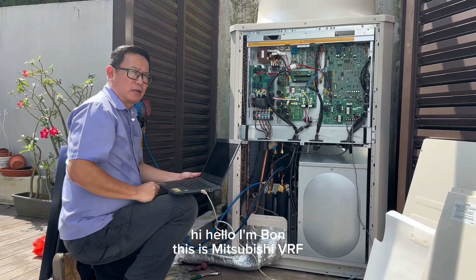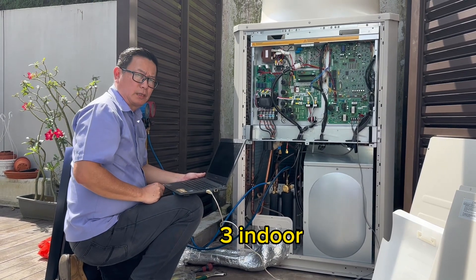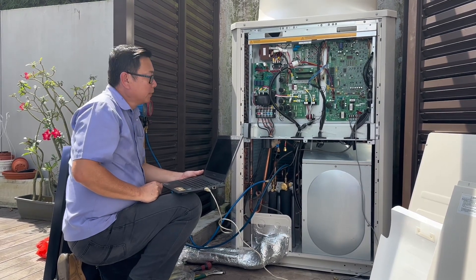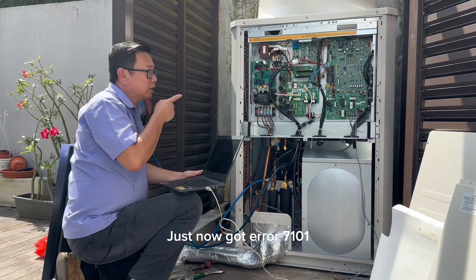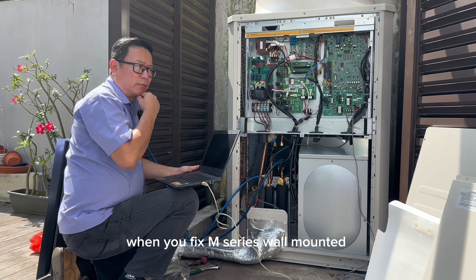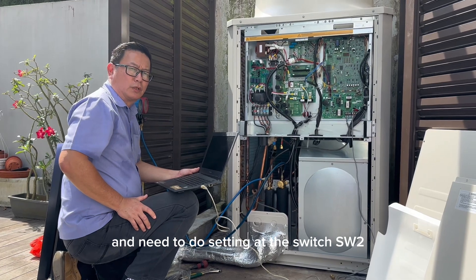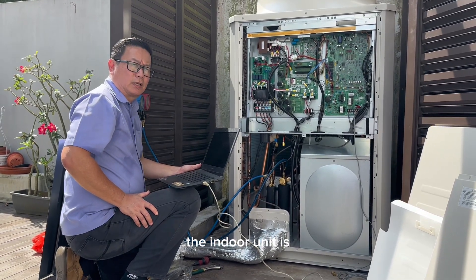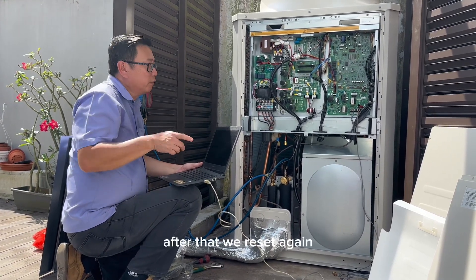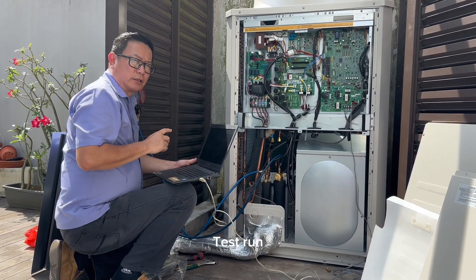I'm Bon. This is a PSBC BRF. We are doing a replacement — two indoor units and one outdoor unit: two sink cassettes and one wall mounted. When you fix the wall mounted, you need to fix one connection kit and do the setting at SW2. The indoor unit is 18,000 BTU — SW2 numbers 1 and 4 need to be ON. After that, reset again. Now everything is okay and we need to start the test run.